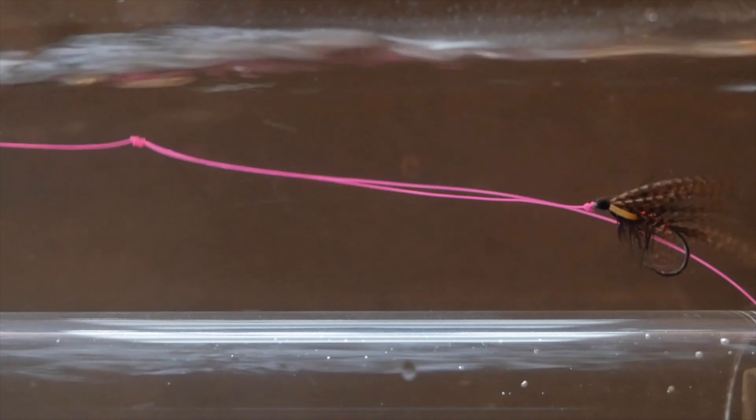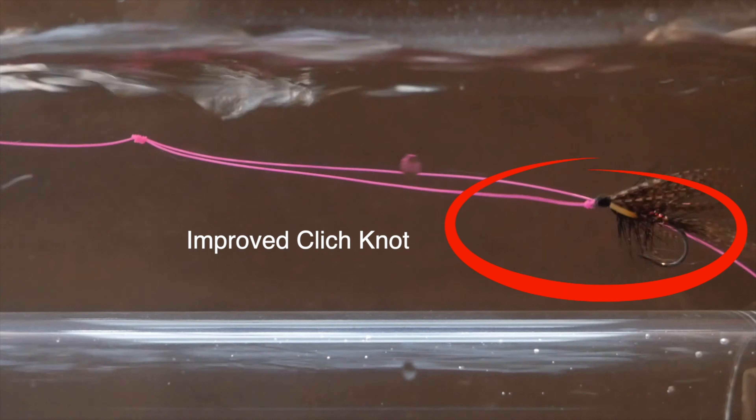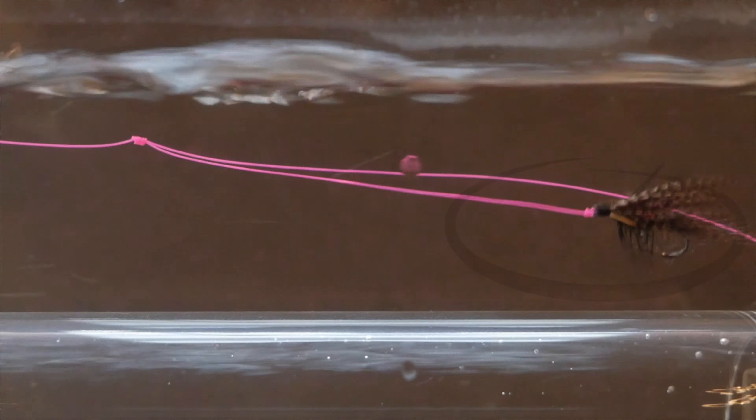The first knot we're going to look at is the improved clinch knot. I use this knot to secure my tippet material to my fly pattern and also the tippet material to the fly line. It's a really good knot — I've never had any problems with it over the years, and when tied correctly it works well with both fluorocarbon and monofilament.